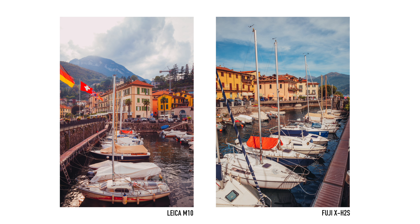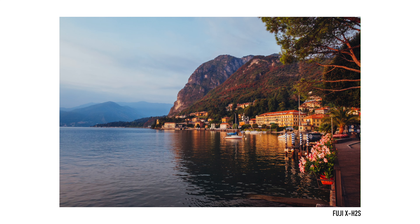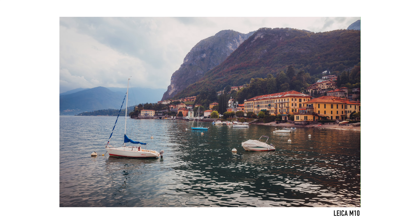Whilst I was in Lake Como I predominantly shot the X-H2S because I wanted that extra reach. But near our Airbnb I quite frequently shot both cameras at the same time, and sitting back at home looking at these images in Lightroom I definitely prefer the images that come out of the M10. So if you're worried about this camera being around six years old, and whether that affects performance when paired with Leica lenses — it more than keeps up with the best of today.